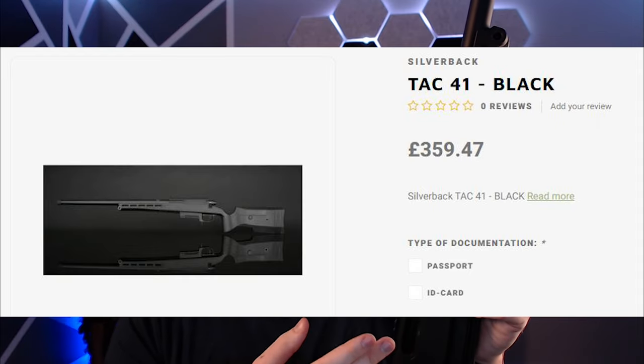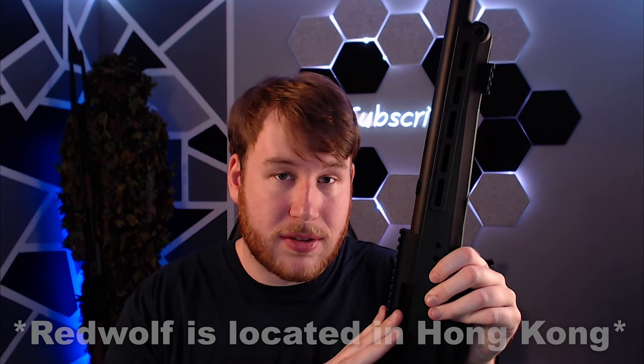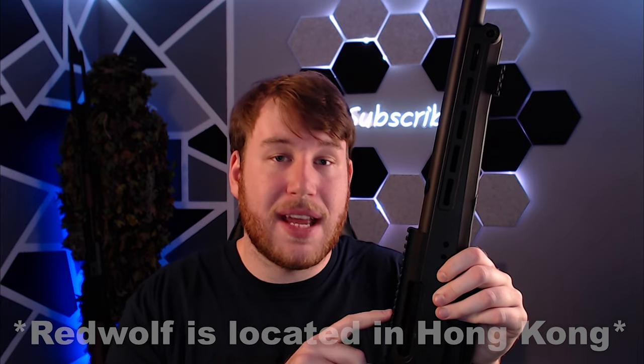If you'd like to purchase this gun and you're in the United States, avoid buying it from a place that sells it in Europe or the U.K., because you'll be paying in Euro or British pounds — they're selling these guns for 350-360 of their currency, which translates to about $460 USD. So don't buy it there. Buy it from Red Wolf Airsoft — not a sponsor — but they sell it in USD for $350, and there's just a slow shipping time. It even comes with free shipping because you're paying so much, so it works out.